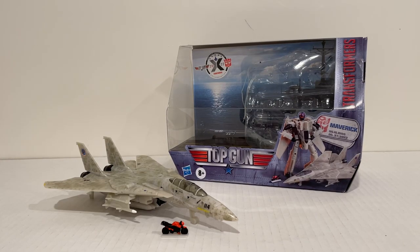Hello and welcome back to the channel for another College TF review. Today I'll be taking a look at the Top Gun Transformers Collaborative Maverick. I got mine over on Hasbro Pulse — he's available there now.